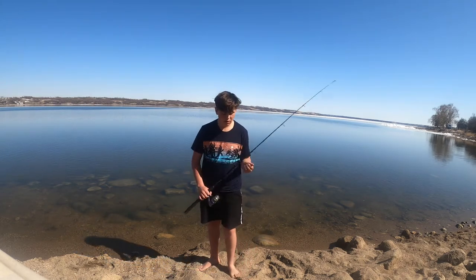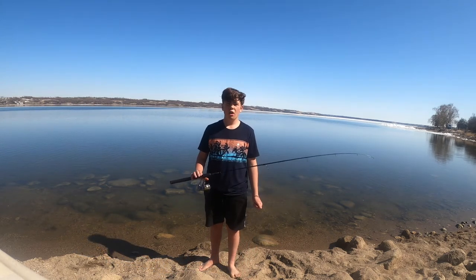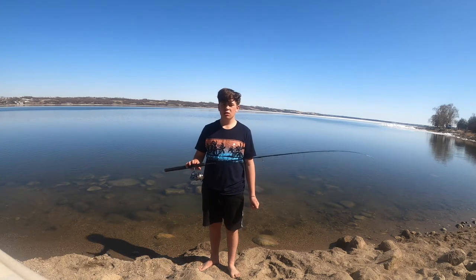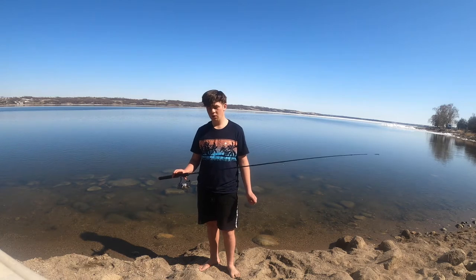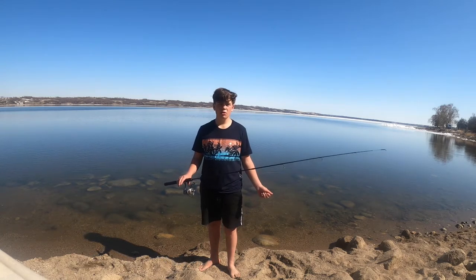Welcome back to Pretty Boy Fishing, my name is Winston, and today we're going through five open water walleye techniques you need this year. Before I get into the five setups you need to catch fish, I'm just gonna show you these brand new jigs I got in the mail.